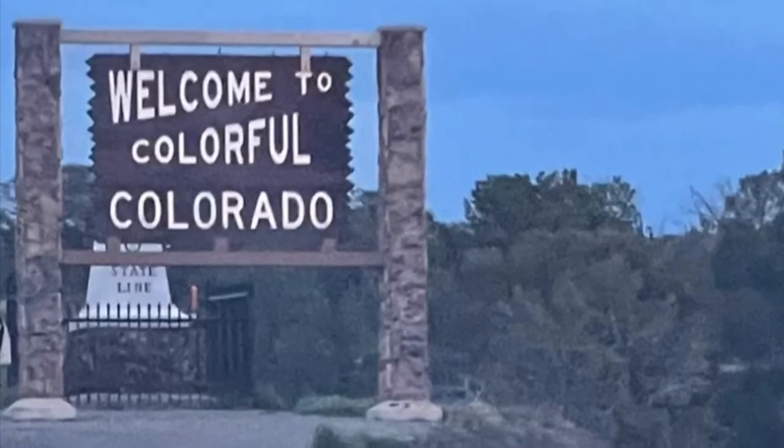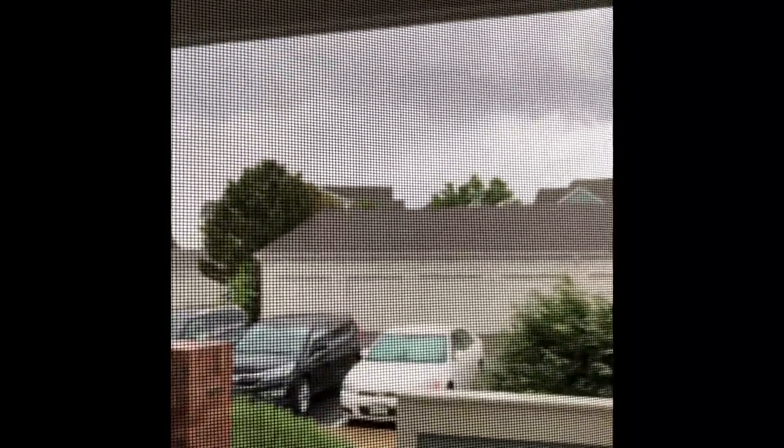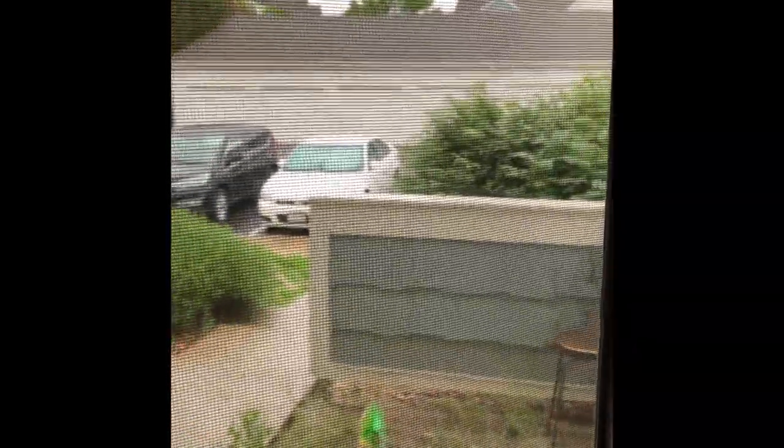Hello friends, welcome to my channel Archie Choudhury. How are you all doing? I hope you all are doing fine and taking good care of yourselves and enjoying the weather. Over here it's slightly raining, so this is the weather for today and I said let me try something new.